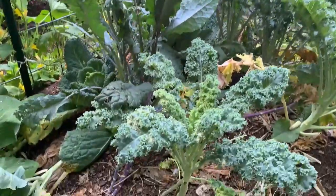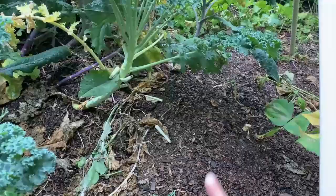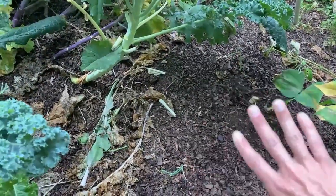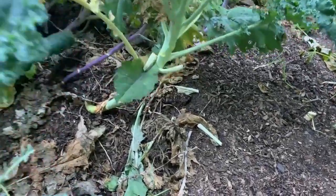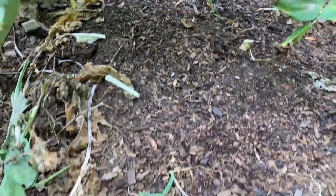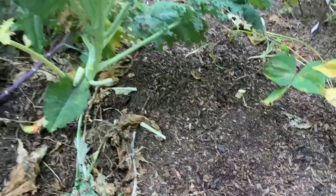Now in this same bed here — this is my kale, cauliflower, and cabbage bed. You can see that the cauliflower is gone. This bare spot is where the cauliflower used to be — we've harvested all of that. I pulled out the plants because cauliflower is pretty much a one-and-done type of plant. I did succession sow some zucchini seeds in here, but it doesn't look like they've come up yet. That was only a couple days ago, so I can't really have expected them to come up.